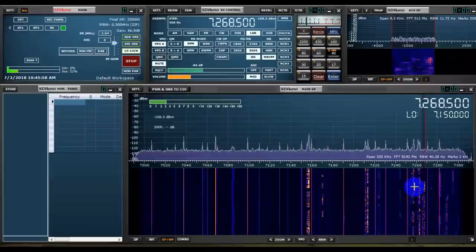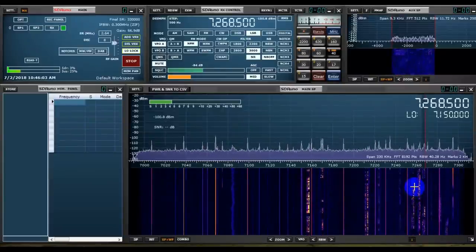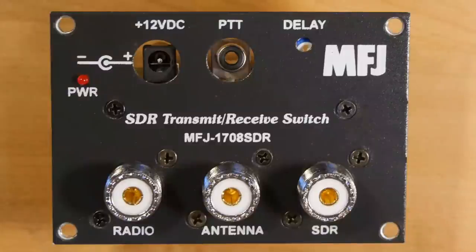It would be very nice to run the SDR-based pan adapter at the same time you're running your radio. If you connect your antenna both to the radio and the SDR, the SDR can give a very nice display. The problem, of course, comes on transmit. You need a way to disconnect the SDR from the antenna whenever you're going to transmit, so that you don't destroy the SDR's front end. Some mid- to high-level transceivers offer an output to the SDR for exactly this purpose, but many other radios have no provision for it. So MFJ has come up with a solution, the MFJ-1708 SDR.